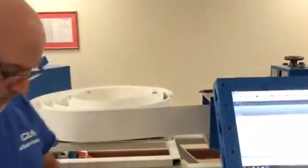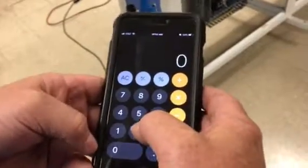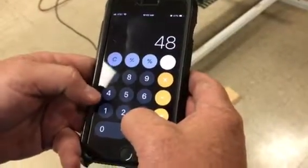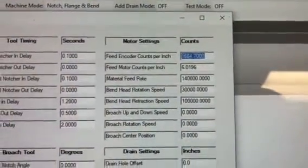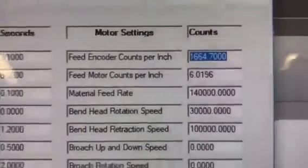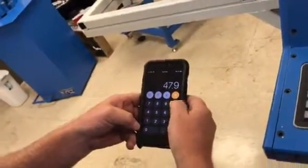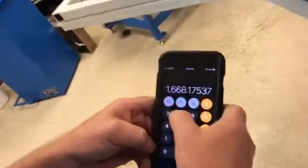Here's the formula to figure that out: you take your commanded distance and divide it by the distance it actually moved, then multiply that by your current value. Go to Tools > Tool Settings > Feed Encoder Counts Per Inch — mine is 1664. So: 48 divided by 47.9, times 1664.7, gives you a new value of 1668.17.